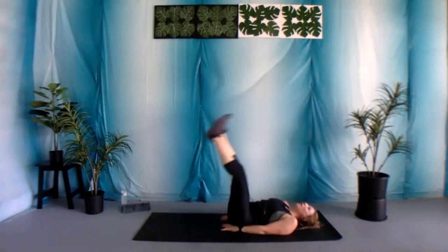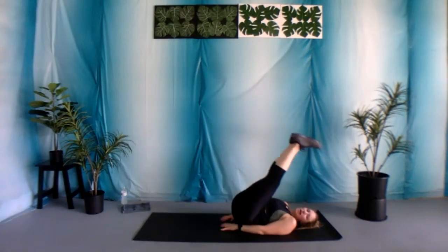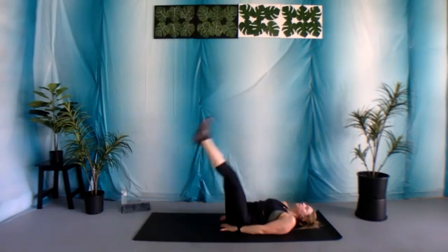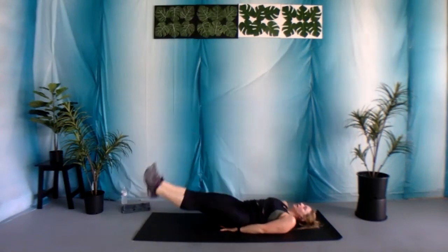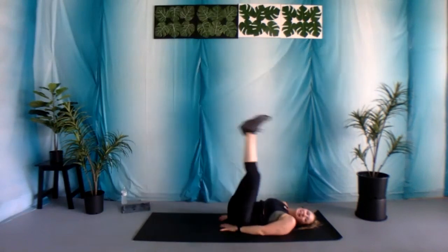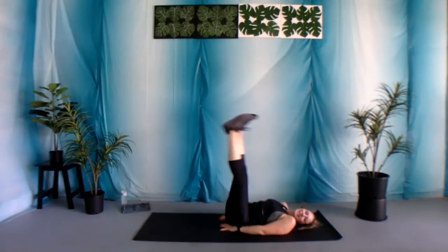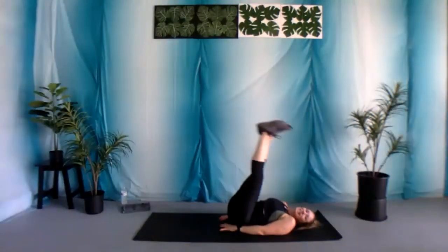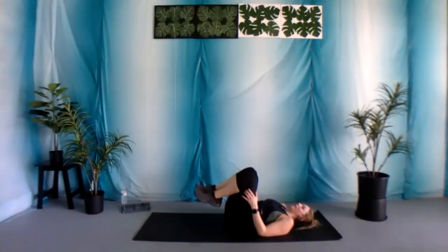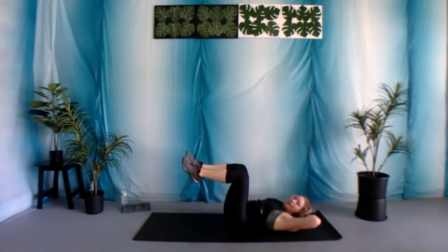With that being said, we know our limits — we gotta honor those limits and listen to our body. 10 seconds, then we're gonna finish up with those bicycles, and then we'll be all done. Three, two, and one. Nice job. Final 30 seconds of work: bicycle with those 90-degree angles. Let's begin.